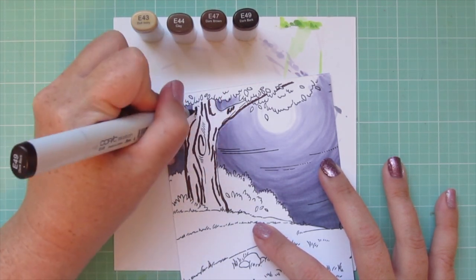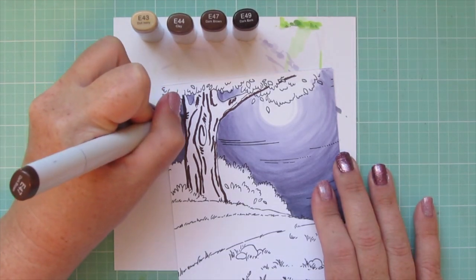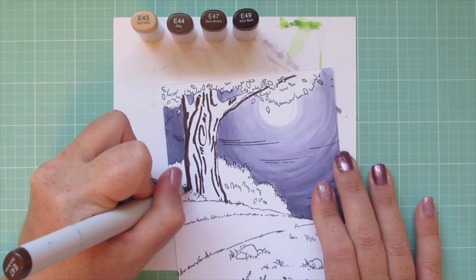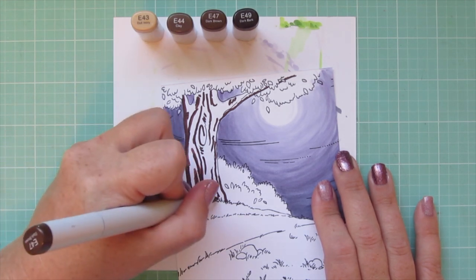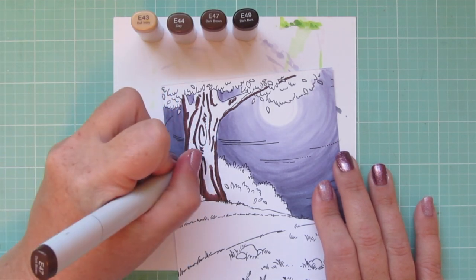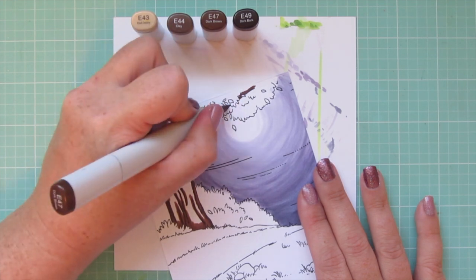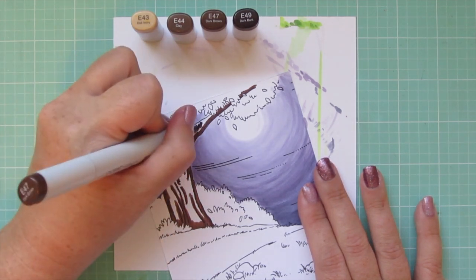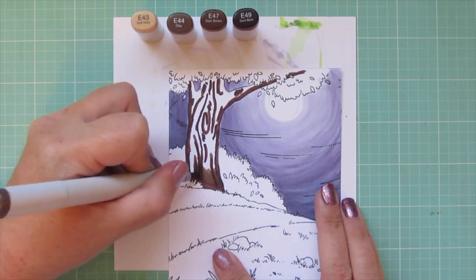I outlined the underside of the branch that's extending out to help it have that round appearance, and added a little bit of darkness on the right side — but because of that moon glow I didn't want to get too dark. Now coming in with E47, blending out the E49 by tracing over the edges and adding shadow down to the base of the trunk. Any lines left unfilled from the artist I'll add now with E47.